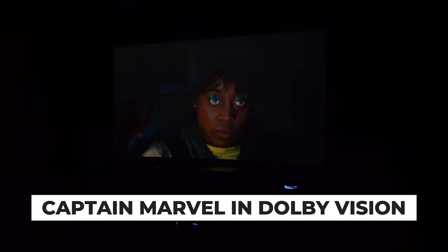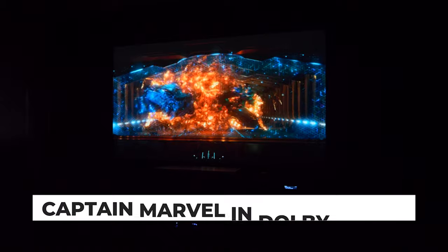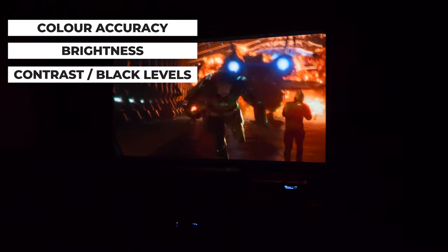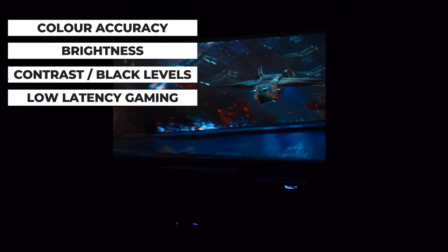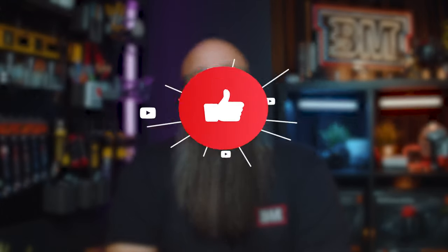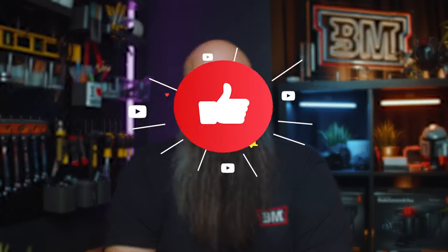In this video I'm going to go over everything, including all of the things I get asked all the time such as color accuracy, brightness, contrast or black levels, gaming, and also one area I don't usually cover — 3D support. Make sure you stick around to the end of the video as I'll give my verdict. Let's get into the video.